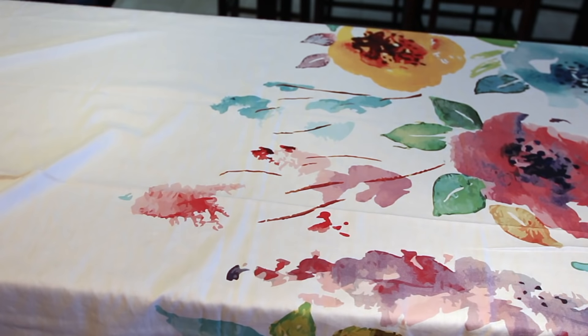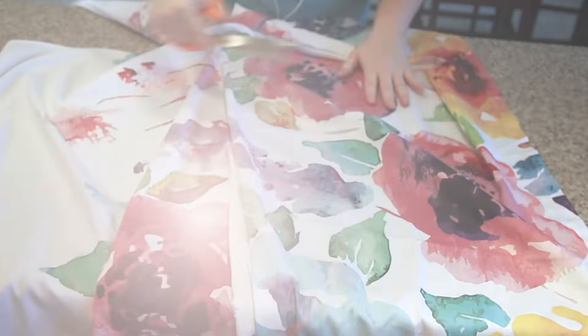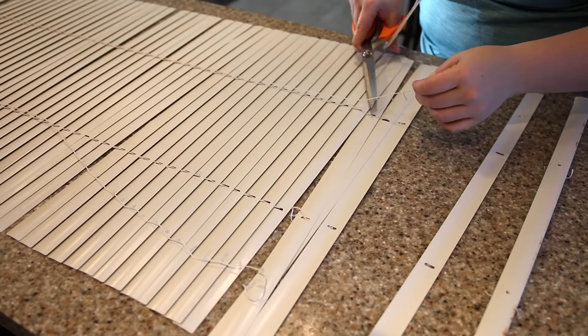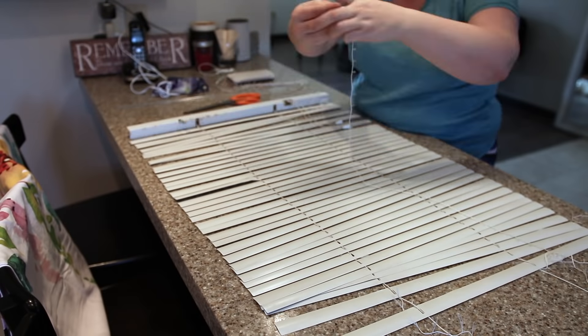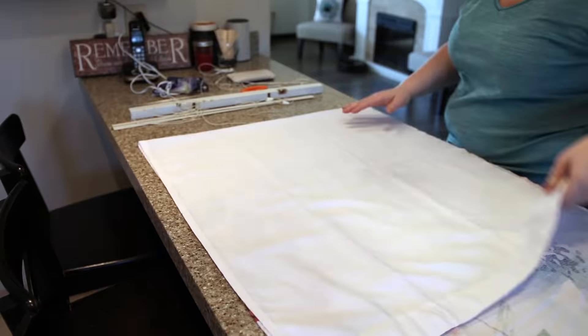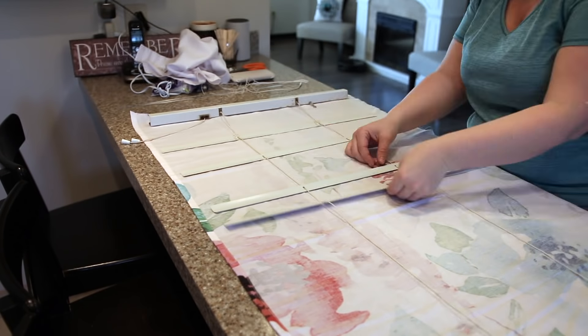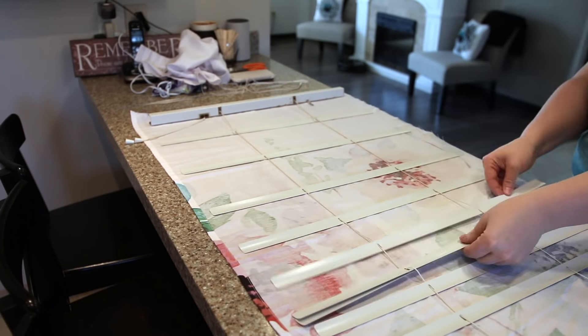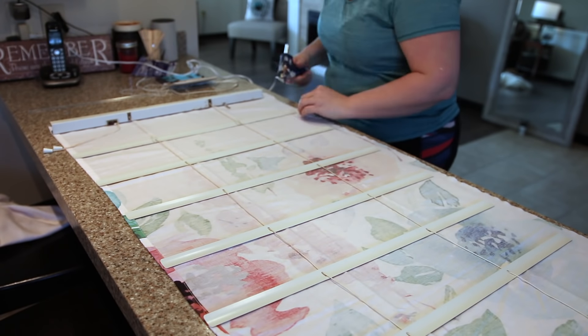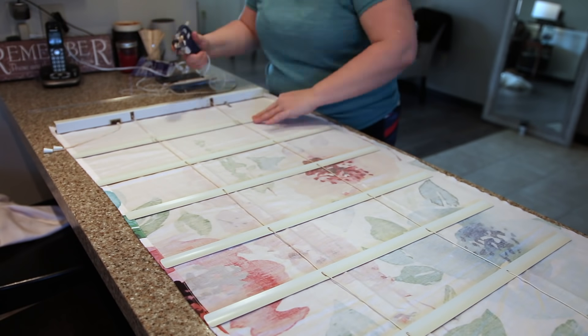My favorite part though is the shower curtain. I picked up this shower curtain for $20 from HomeSense, cut it in half, and used the extra piece to make a great Roman blind. This is like a DIY decor dream come true. You can take any old mini blind and turn it into a beautiful Roman shade in like 10 minutes for free, basically. All you need is fabric, an old mini blind, and some hot glue.